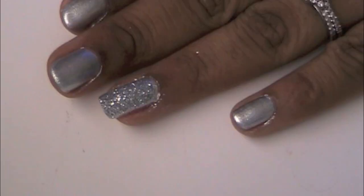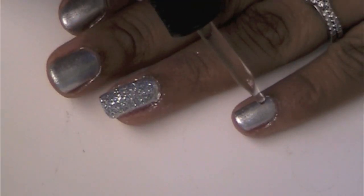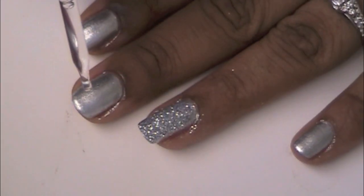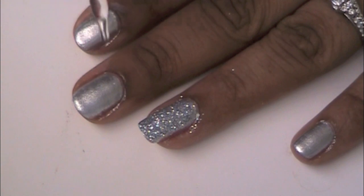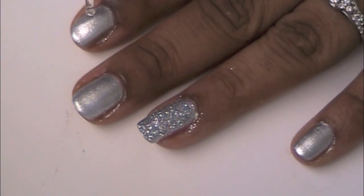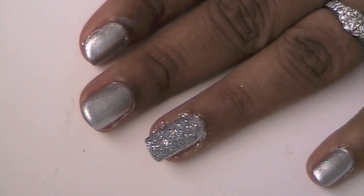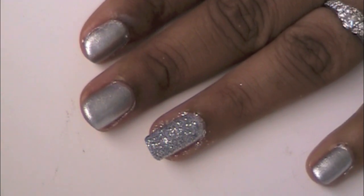Now I have to finish it off with my favorite drying drops. All you have to do is clean up the edges if needed and the look is complete.